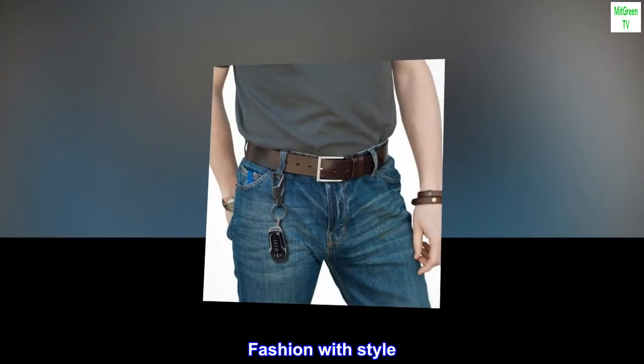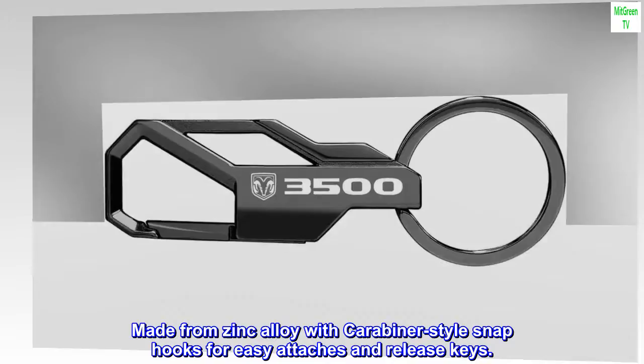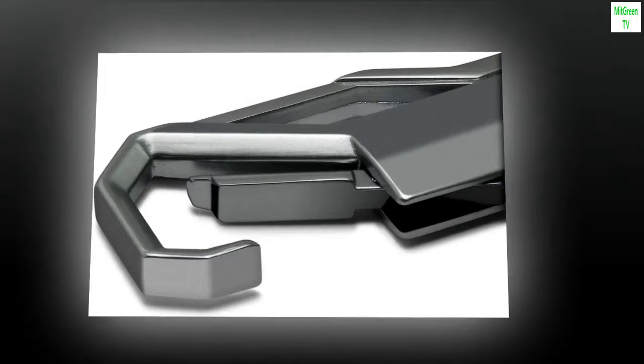Fashion with style. The one-piece design has an elegant look from every angle. Made from zinc alloy with carabiner-style snap hooks for easy attach and release of keys. Product made in the USA. Printed high-resolution UV ink, scratch-resistant, OEM-style car logo.